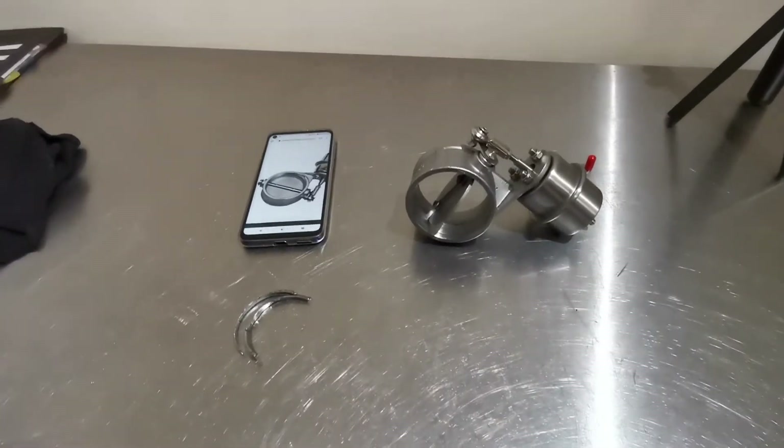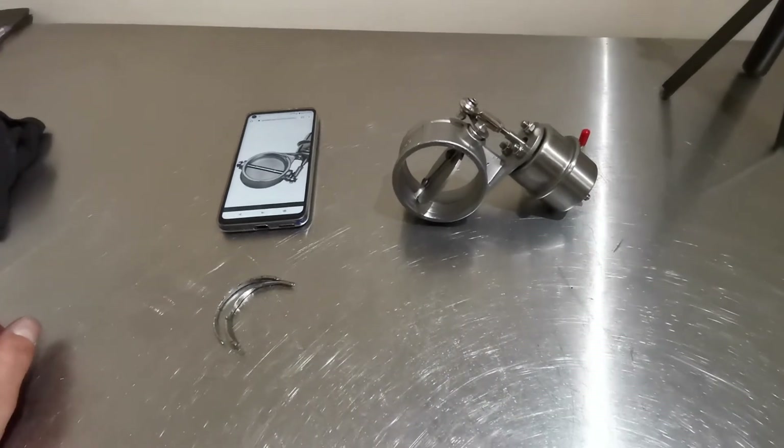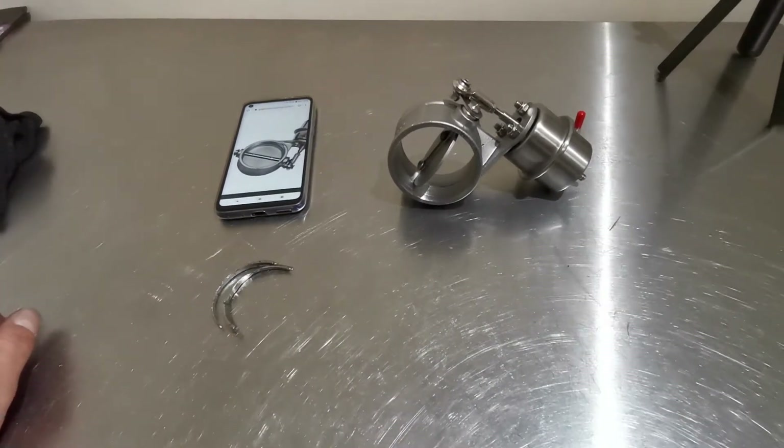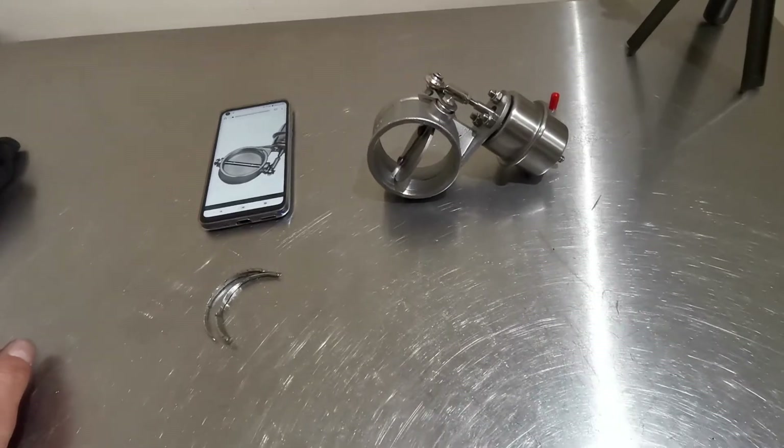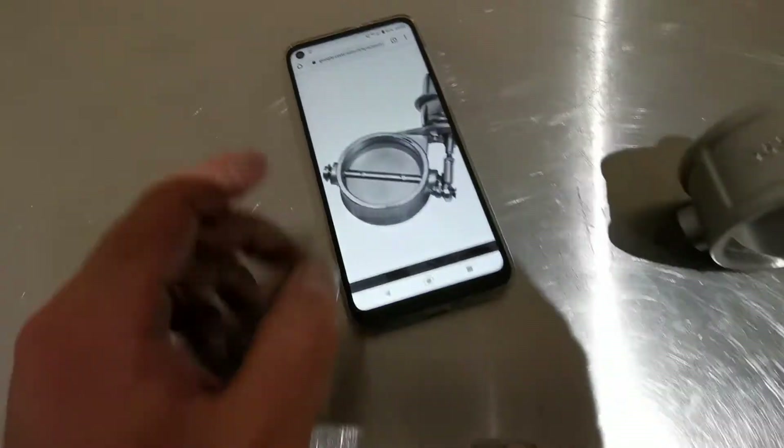What's up guys, Mike here at AmazePerformance. This is part 2 of that exhaust valve video. As you can see, we've fully assembled it and the valve is in the open position going closed, whereas the original design was closed going open.